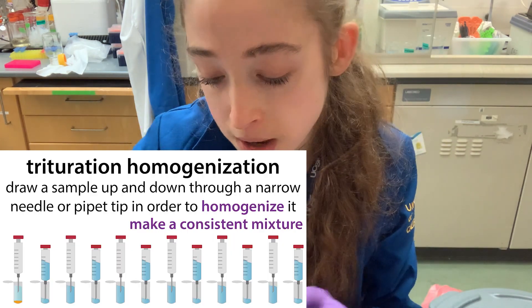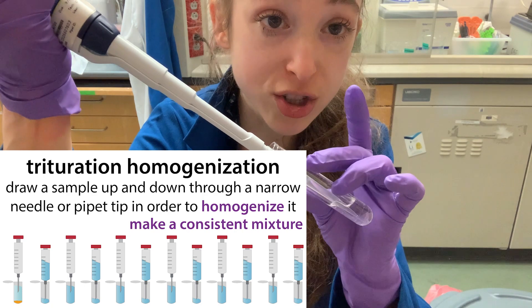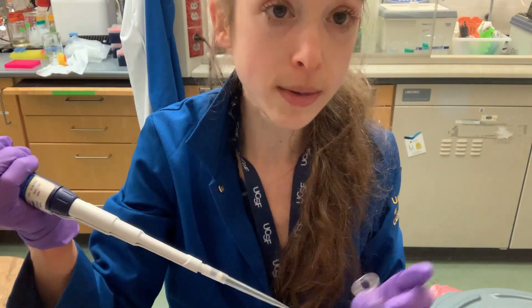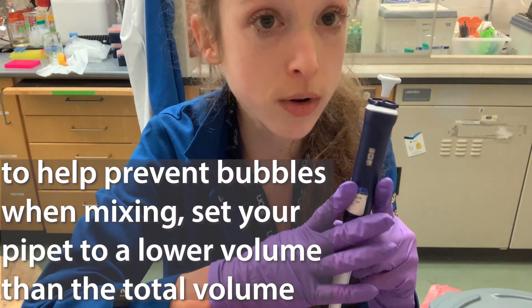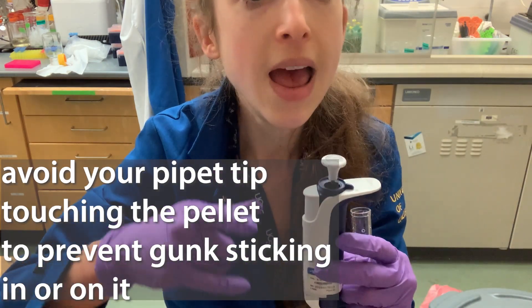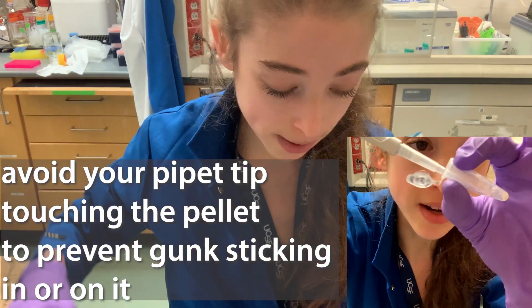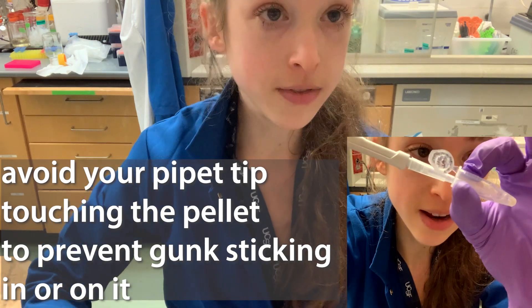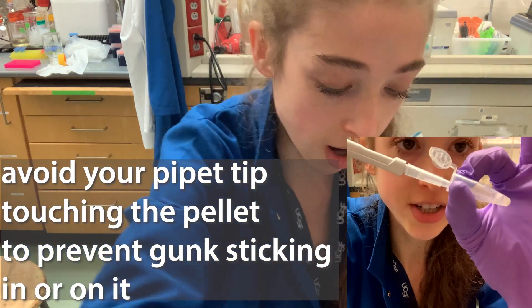So what you're going to want to do next is triturate them — basically pipette up and down. When you're doing this, it's really important to prevent bubble formation, so set your pipette to a lower volume than the volume in the tube so you don't introduce air. You also want to make sure that your pipette tip isn't actually touching the pellet. You want to be pipetting basically right above the pellet and give it kind of a vortexing effect of liquid on top.